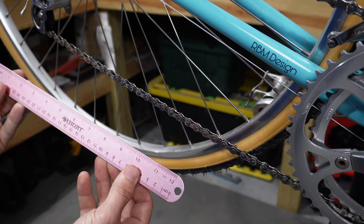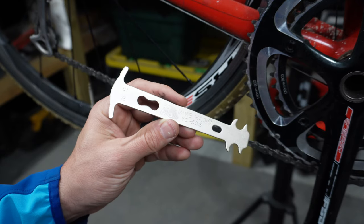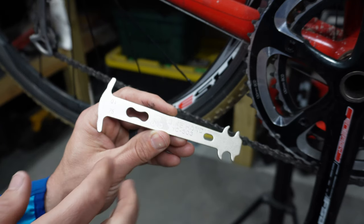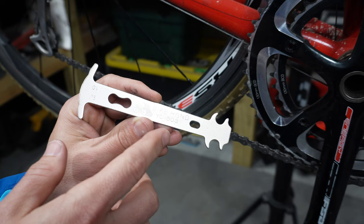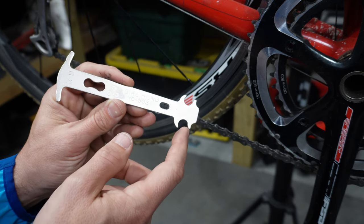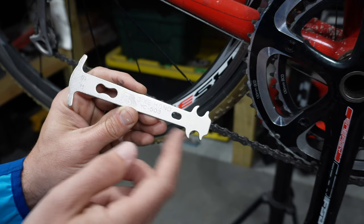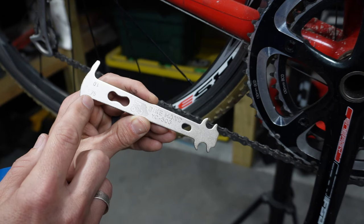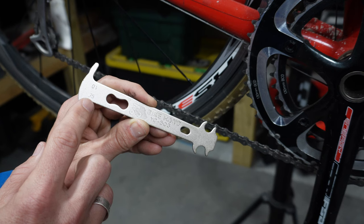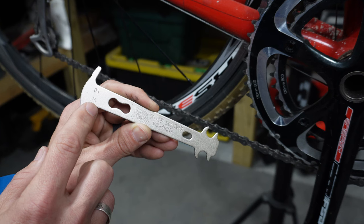This ruler method is surprisingly easy and most people have one lying around the house. Now let's look at another inexpensive option — a little bit more than a ruler, this runs about seven dollars. This is the YC503 Bike Hand chain checking tool. It has small tabs that go into the inside of the chain to hold the tool in place, and it has markings for 0.75 and 1.0. If you get a reading of 0.75, it's time to start considering replacing your chain.